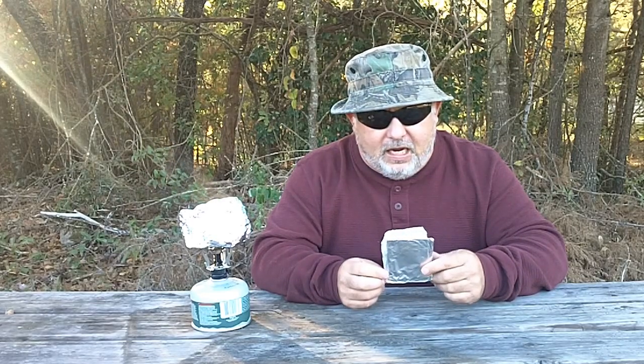I carry aluminum foil in my PSK. I initially had this to be able to form a cup of some sort to boil water if needed. After researching and making some cups that would hold water, it's a little bit more difficult than some guys think it is. I initially tried to keep about a foot of heavy-duty aluminum foil in my PSK, but now that I've made this little cup here, I know I'm going to need at least two feet in my PSK.